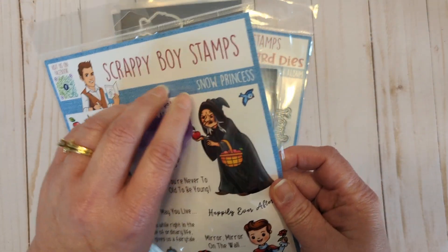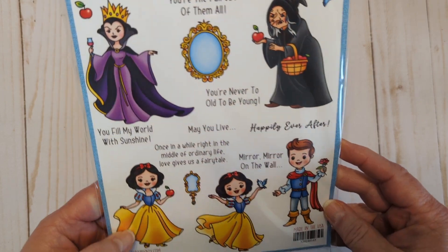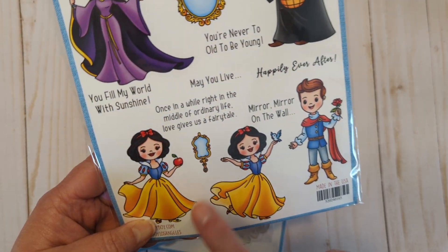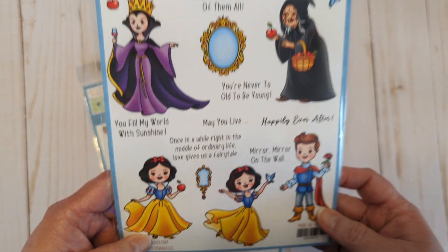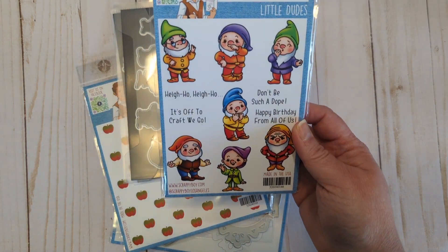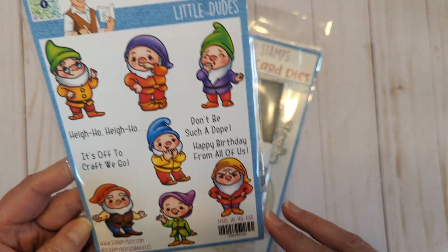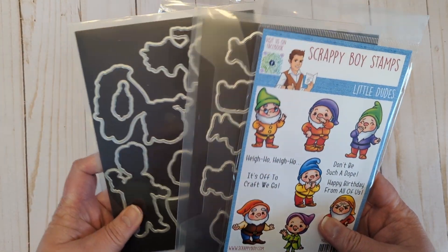This has the Snow Princess stamp set and it is so cool — 'You're the Fairest of Them All.' It has the characters: the bird, the apple, the prince, the witch. 'Once in a while, right in the middle of an ordinary life, love gives us a fairy tale.' And then the little dudes — I love this one: 'Hi ho, hi ho, it's off to craft we go.' All their fun characters are included, and both stamp sets do have the outline dies.